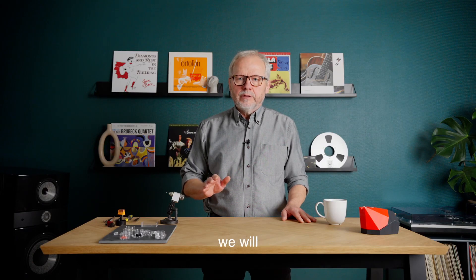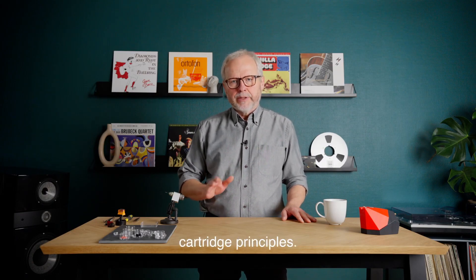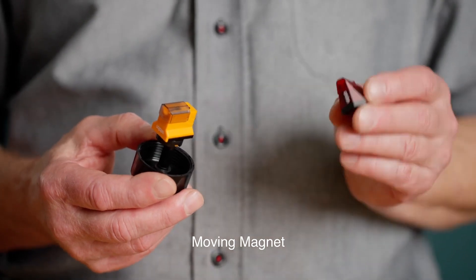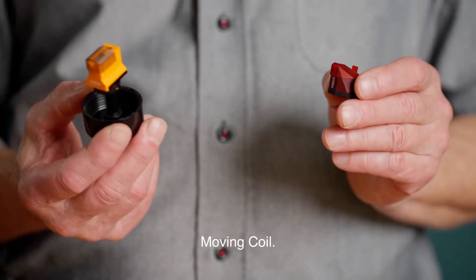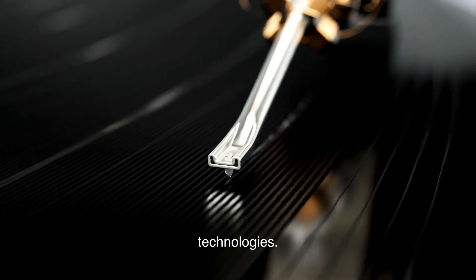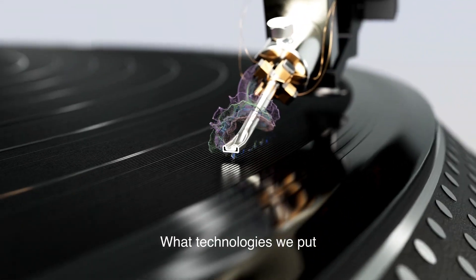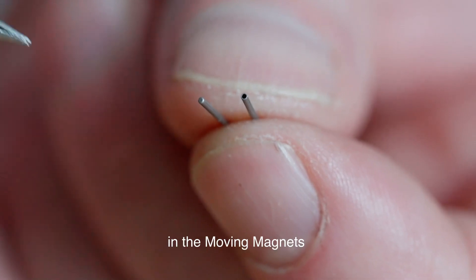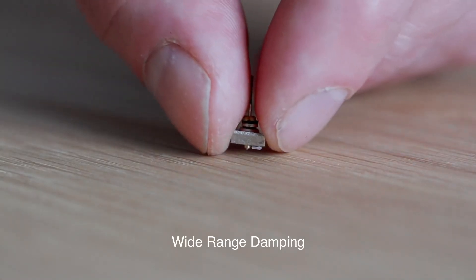First of all, we will talk about cartridge principles. In this case, it would be about moving magnet versus moving coil. We will talk about technologies — what technologies do we put into these cartridges? Maybe split co-pins in the moving magnets or wide range damping in the moving coils.